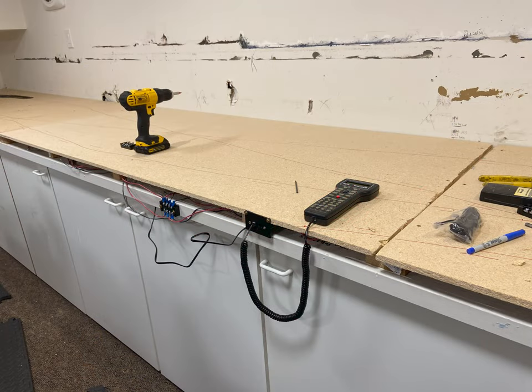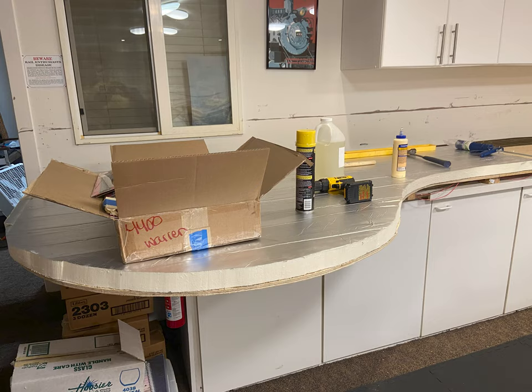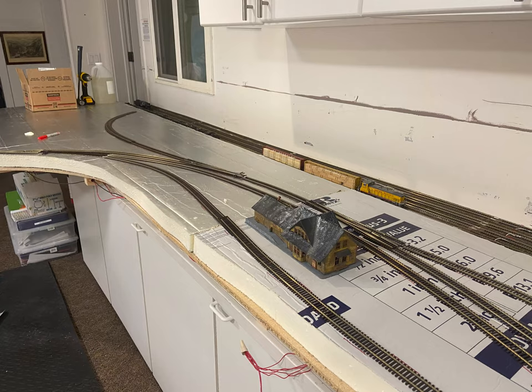At this point I had screwed in the last piece of the first level bench work. And now I'm starting the process of laying foam — I got one sheet on that end and just testing out the arrangements of the track. I've glued down the foam with liquid nails and I'm weighing it down to keep it from expanding upward. Then I've laid in subsequent sheets of foam on Calaveritas — that's the name of the town.